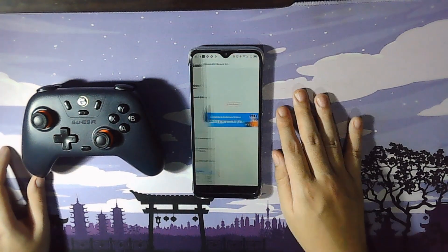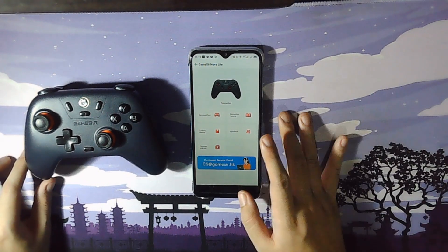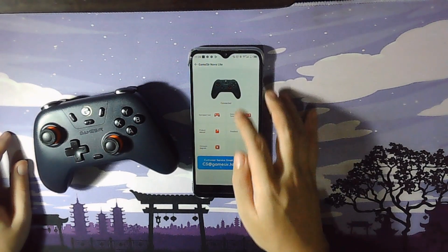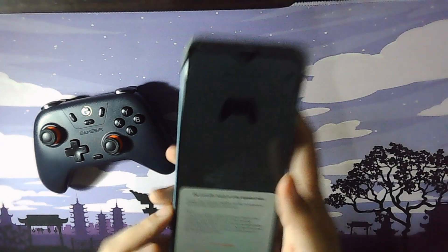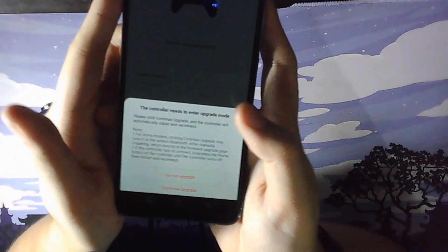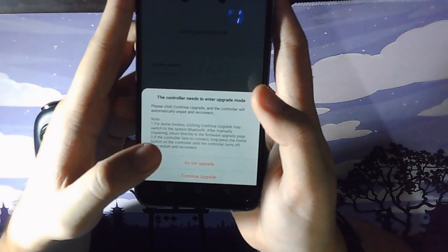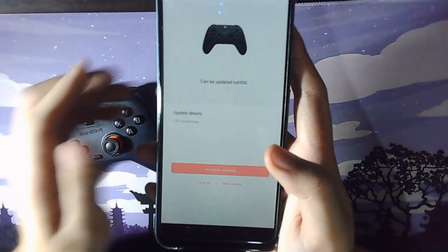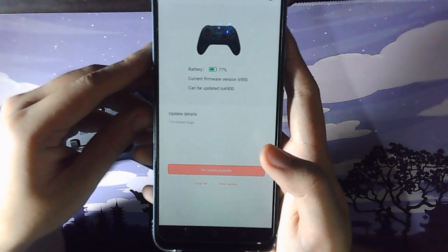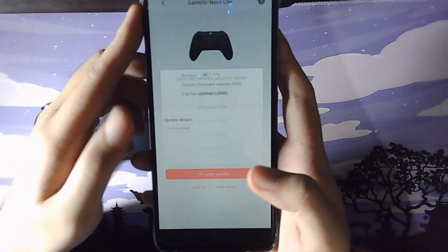Once we have paired our devices together, open the GameStar app and tap on our controller. To the bottom left, you should see firmware upgrade. Once you press that, a notice will pop up about your controller possibly getting disconnected from your phone if you continue upgrading. When you press continue upgrade, our controller will start flashing — don't panic because it's supposed to do that. After a few seconds, it'll start showing the battery and firmware version of your controller.